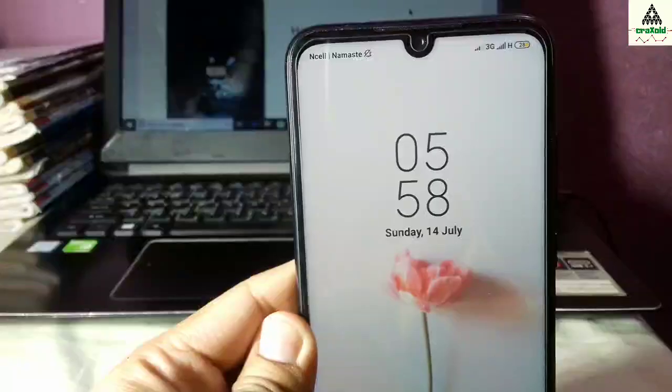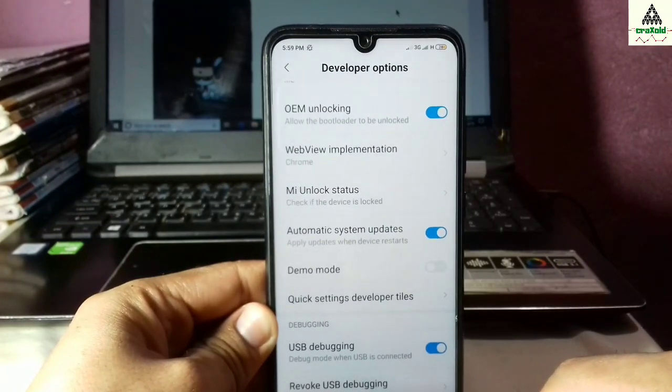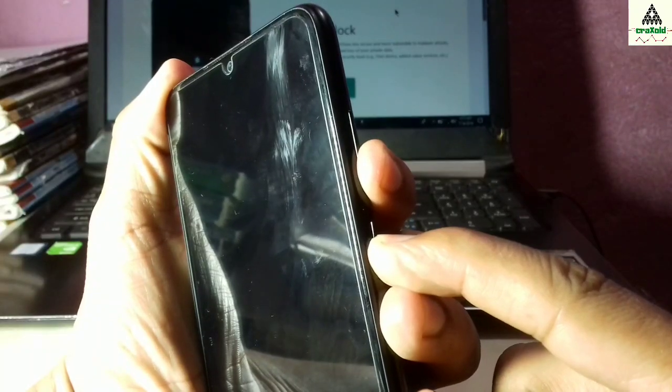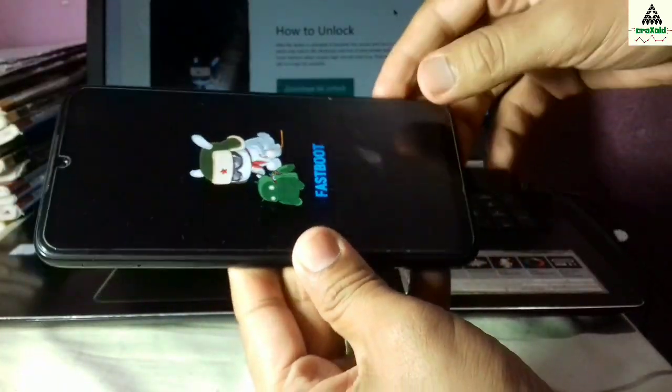One week later — okay, I'm back. It's been more than one week and I'm going to try to unlock the bootloader again. You know what to do — I'm not going to show those steps again since I already showed you earlier. Do those steps again, go to fastboot mode, and connect your phone to the computer with a data cable.